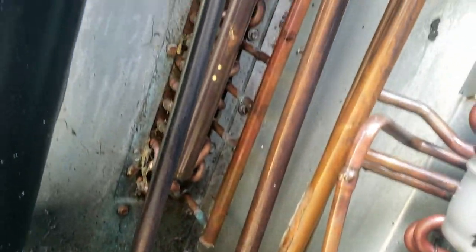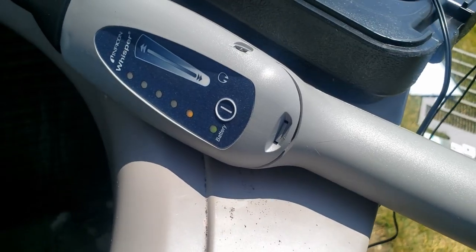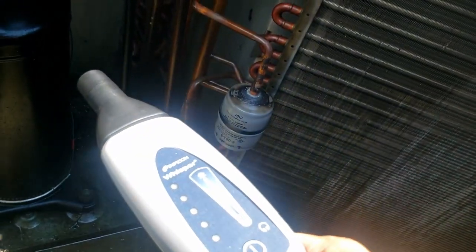That thing's a freaking mess — POE oil everywhere. It's hard to say where exactly the leak is at.